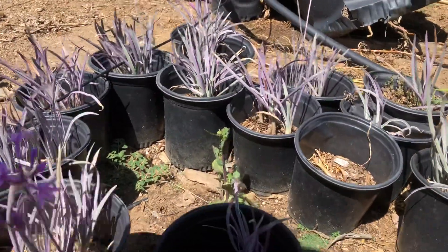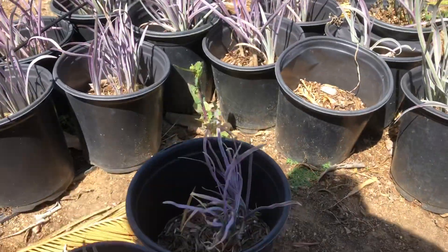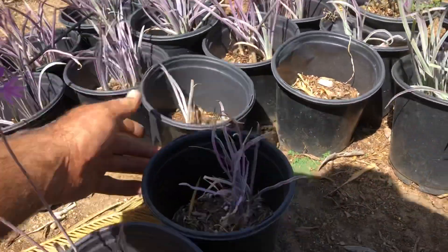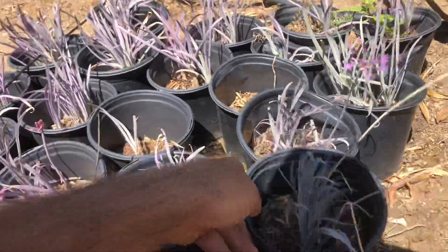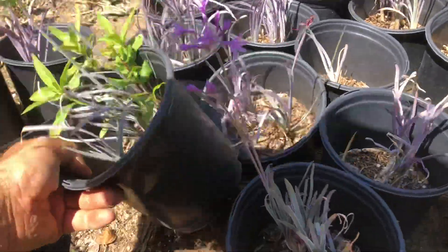You can imagine a mass of this all together — it would look really beautiful. I might just bring all this to the nursery. I'm at my friend's nursery and he grows all kinds of cool stuff.